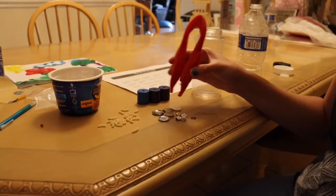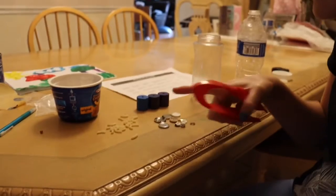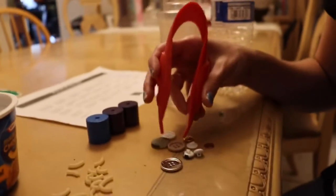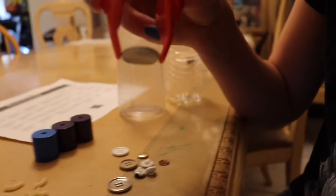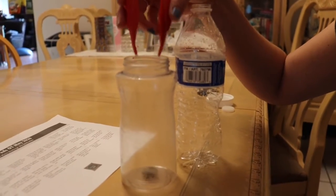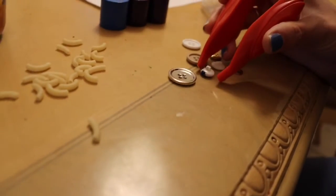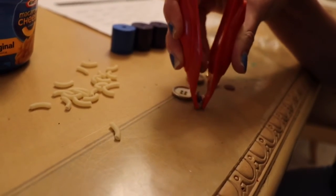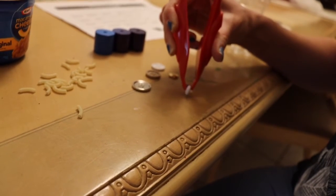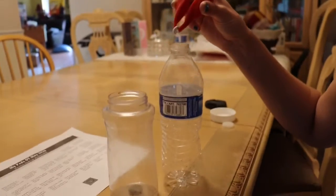Now let's try a big button. You can ask your child to point at it with their finger. I think this one's big, so it's going to go into this container. Now let's try this other button — it works on graded control and finger strengthening. I think this one's small, so it's going to go into the water bottle.